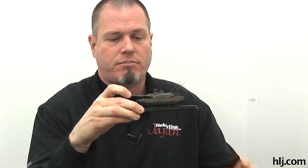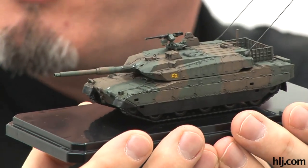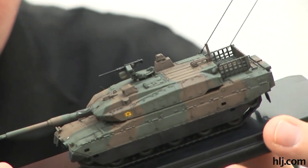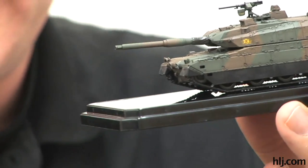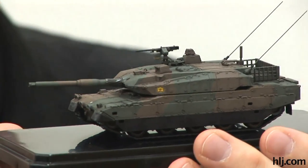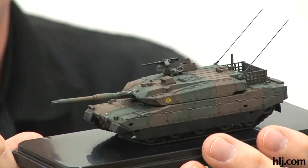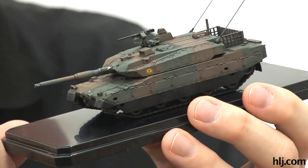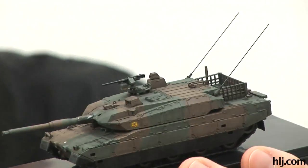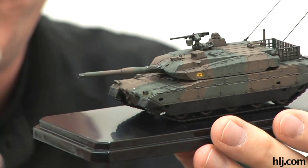If you saw the last episode, all the detail painting was done. Last episode I was actually talking about cases because I hadn't done anything on the model, but this time I have. I was going to put a gloss coat on it and do some washing and then weathering on top of that, but I decided to forego the gloss coat. One reason is because I wanted to tone down the color on the whole thing.